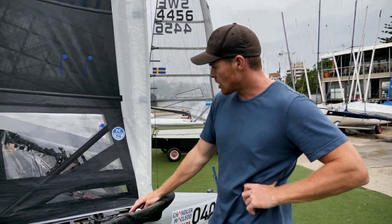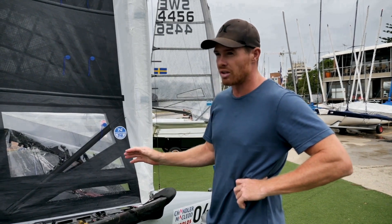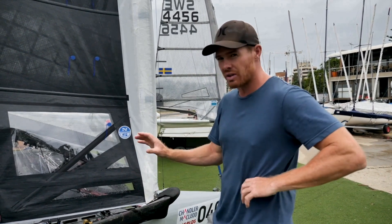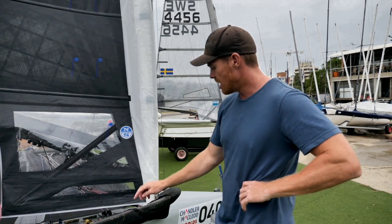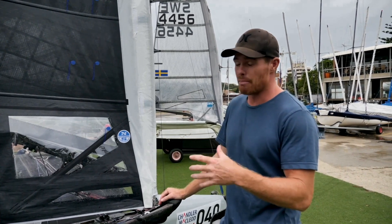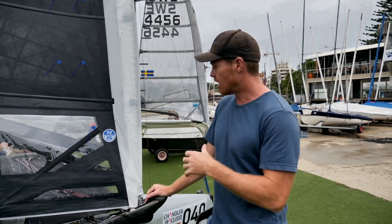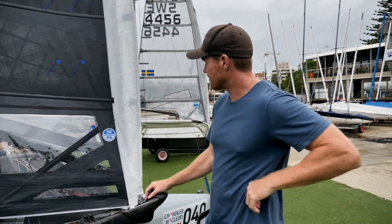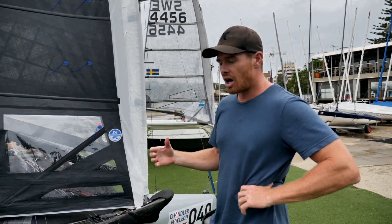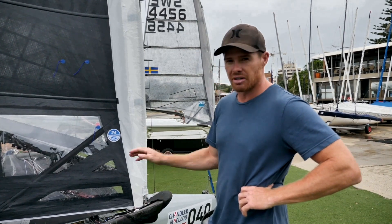Moving to the cunningham — I get my vang in the right spot, and as long as there's not huge pressure differences of more than four or five knots, I might have to change the vang in different gusts. But if it's within five knots of pressure differences, I'm playing the cunningham upwind. Basically it's a pressure thing and a moding thing. If I want to go fast and there's plenty of wind, I have it right on, trying to flatten out the sail as much as possible for less drag. If I want to go into a higher groove and I want a little bit more entry angle, I ease cunningham and sail in a bit of a higher groove.